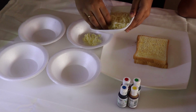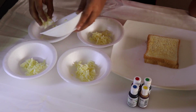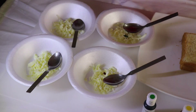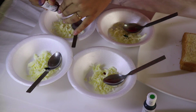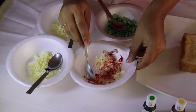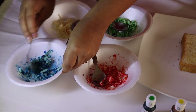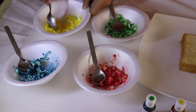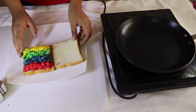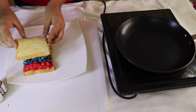First let us divide our cheese into four bowls and add one color to each bowl. We are using red, blue, green and yellow colors for this. Mix well. Butter one bread slice and put the buttered side down on a plate. Arrange the cheese in order of the rainbow colors and cover it with another buttered bread with the buttered side on top.